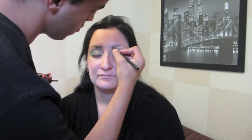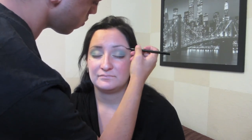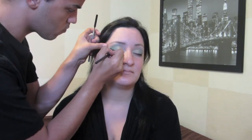Next I'm going to be using my NYX brow kit and filling in her eyebrows. Now I'm just using my Maybelline gel liner and lining her upper lash line, then doing a little wing.